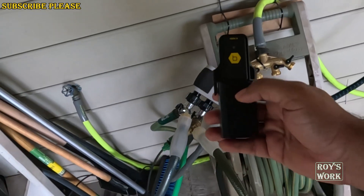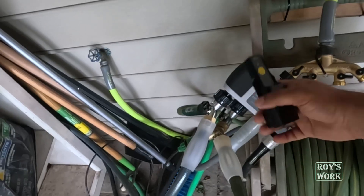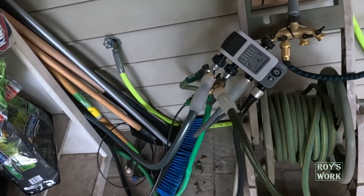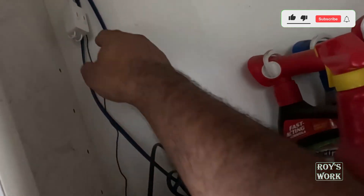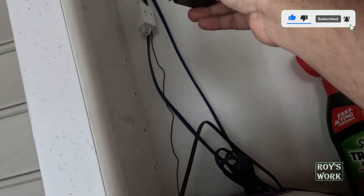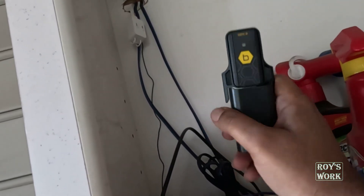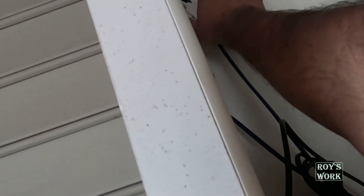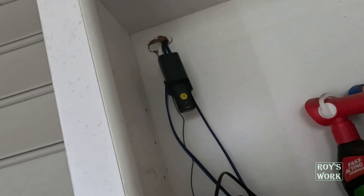One more thing: you need to keep the hub in a place where it is indoors — it is not for outdoor use. You need to keep it in a place that is within Bluetooth range of the timer device plus Wi-Fi range. For testing purposes I'm keeping it here because I have a power source here. The good thing is the timer has a very high range — it says 150 feet.